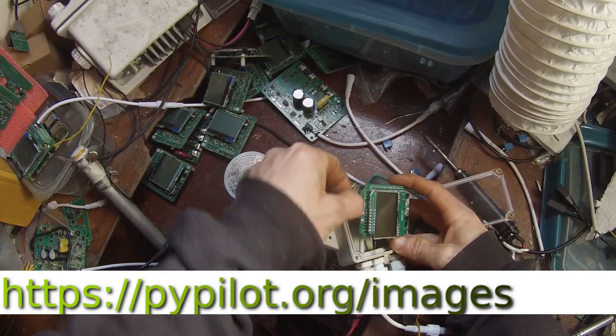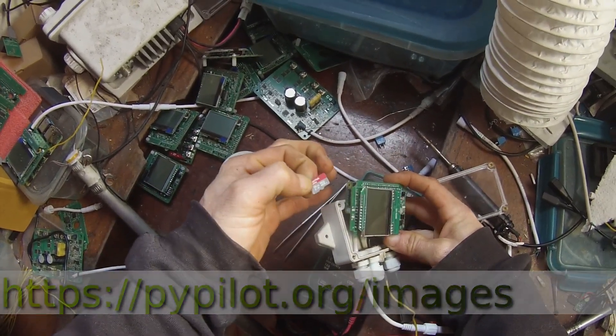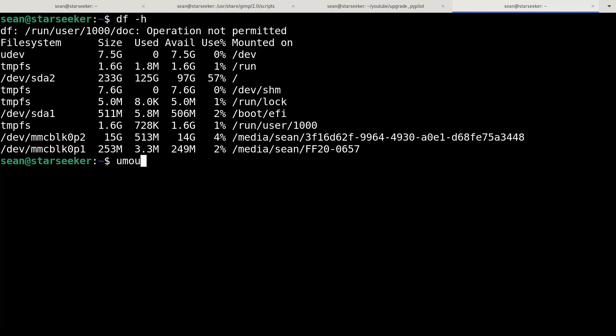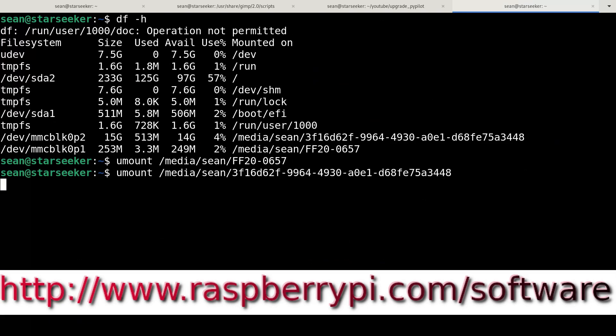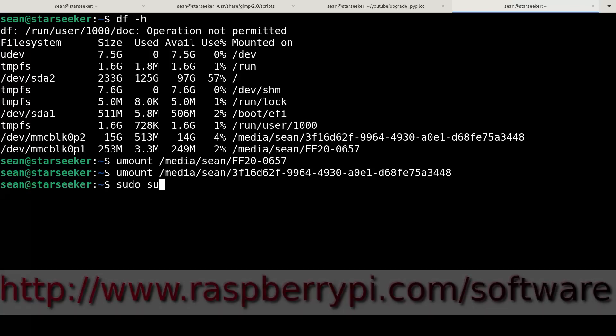Download the latest image from pypilot.org/images. This step shows the command line used on Linux systems. For other operating systems, please refer to raspberrypi.com/software.